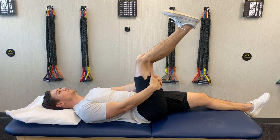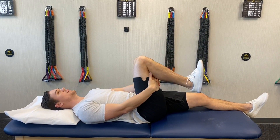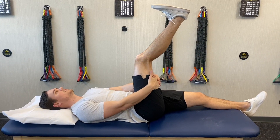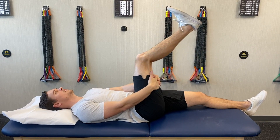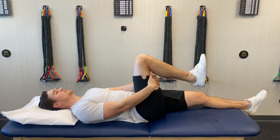Keep your toes up towards you, extend and then back it off. You can do multiple reps of these but just not holding — just getting some movement in it, and that's it.